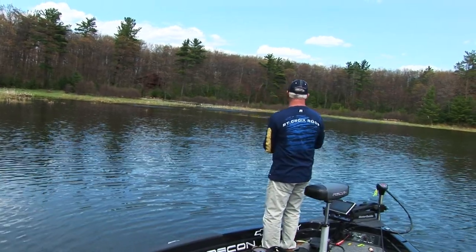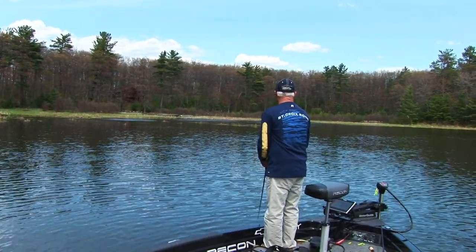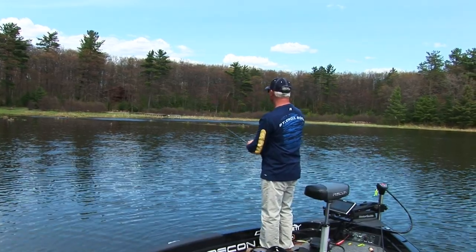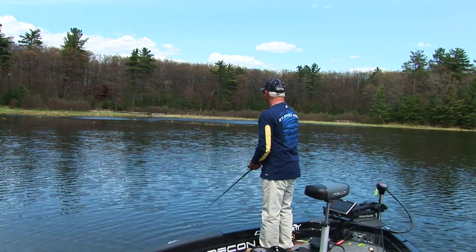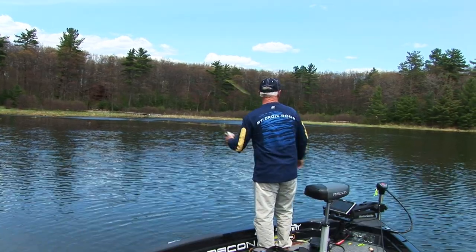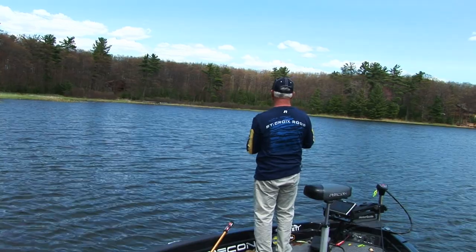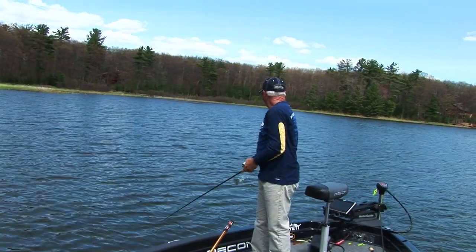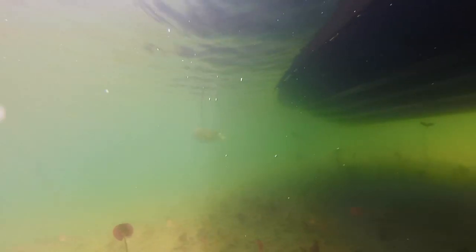This rod I'm using right here is the 6'4" medium extra fast Avid X. It might be my favorite rod I've used for bass in years. I had an old Premiere like this that was a little shorter in a pistol grip format that I liked an awful lot and caught a lot of big Florida largemouths on. But this little stick and the ability to do that underhand roll cast with it is just terrific. Swim jigging for clear water cruisers — wow!